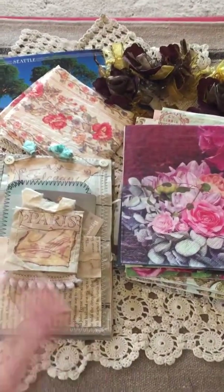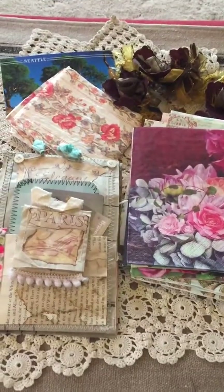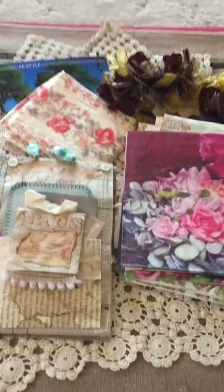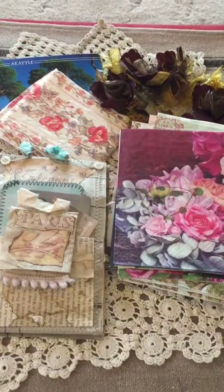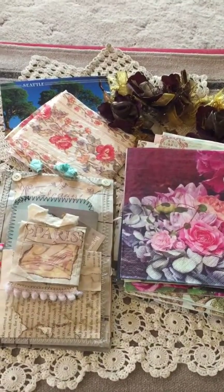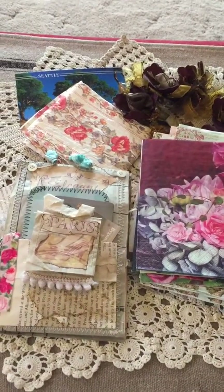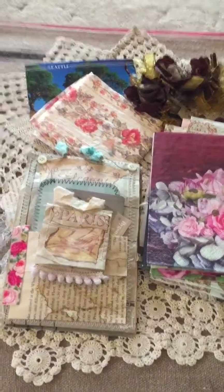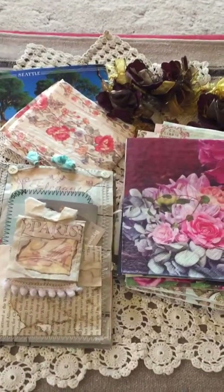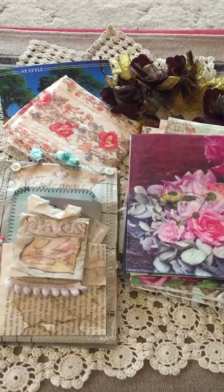Hi everybody, happy mail here from Kelly! Kelly really blessed me with this stuff — I've never seen some of these napkins, and I love the way she did this little accordion type pocket. I'll show it to you. Please forgive the shakiness again; I'm doing this one-handed.